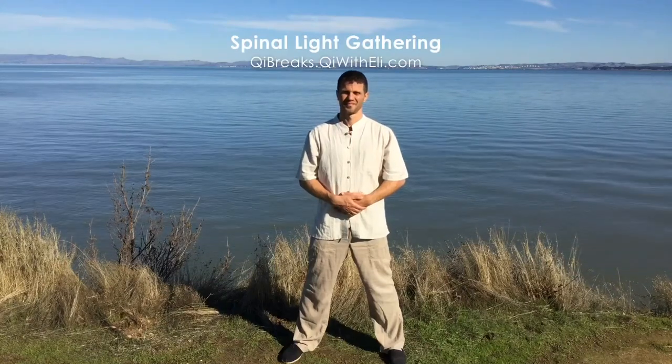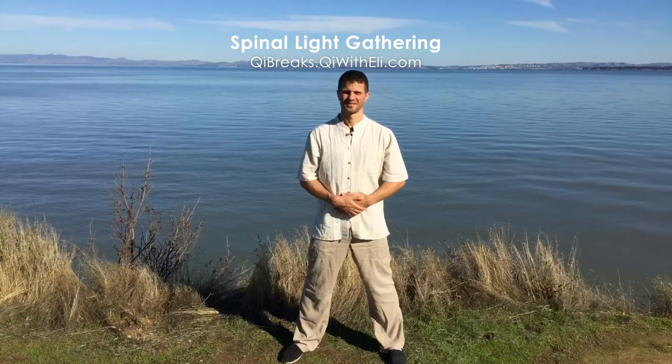This next movement is called Spinal Light Gathering. It's designed to open the spine and harmonize your body with the energy all around you.